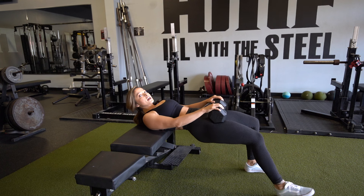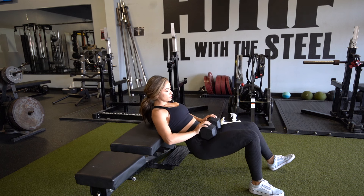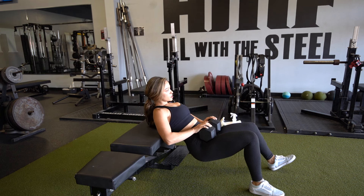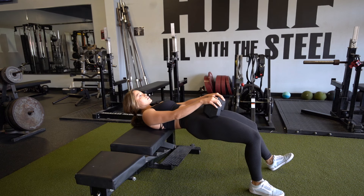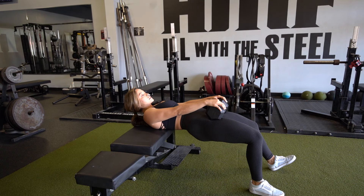Once you've done one leg, switch that other leg in, drop that other leg out, and do the same thing. Hips down, chest down, hips up, chest up, squeeze — driving off of this one leg now. One more time: back up and squeeze, just like that.